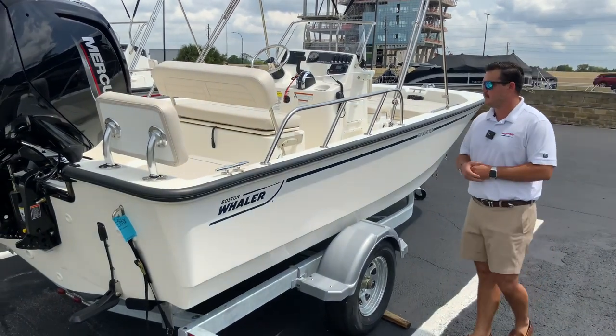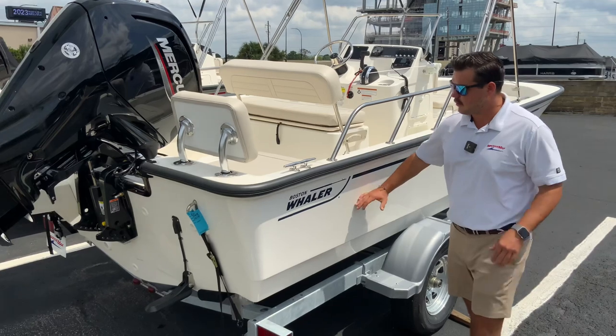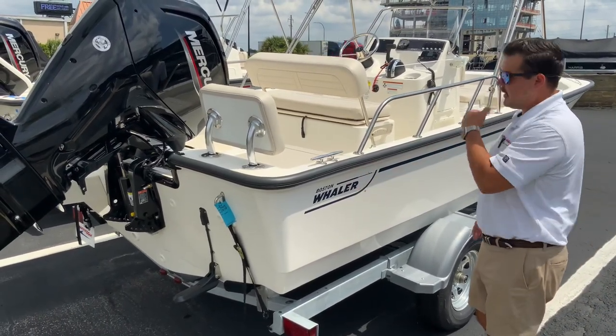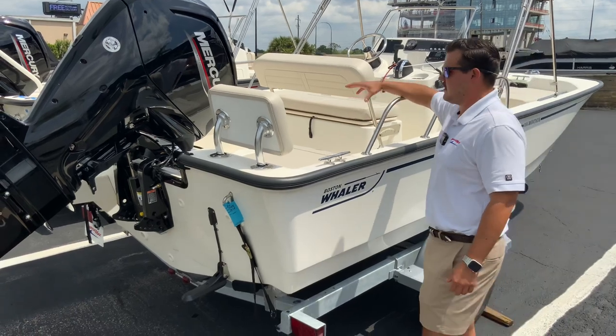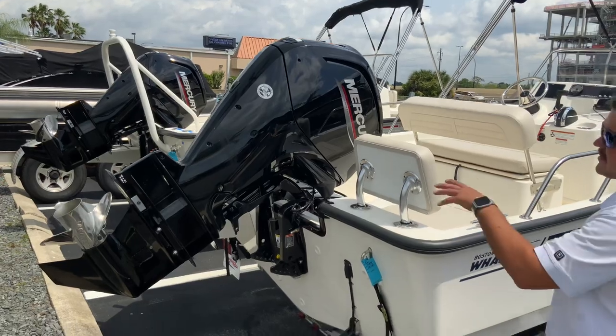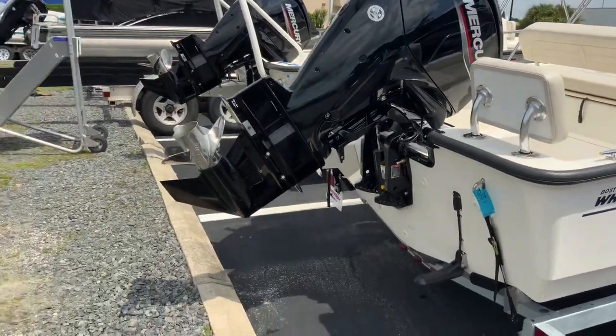This is a 17-foot boat with white and blue graphics. It has a 90 horsepower Mercury four-stroke command thrust engine with a stainless steel prop.